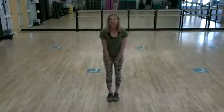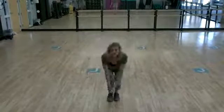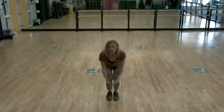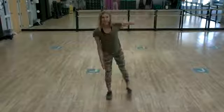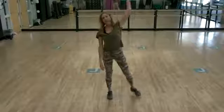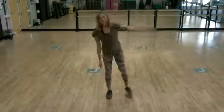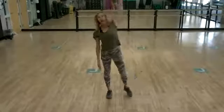Take the hips back, bring the legs together. Palms touch, reach up, palms touch, reach up. You're pushing your toe into the floor, lifting your heel. Alternating sides. Last three, two, and one.